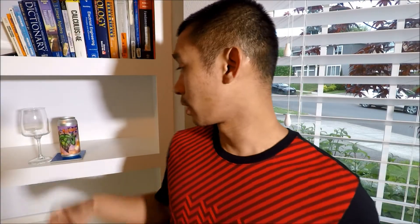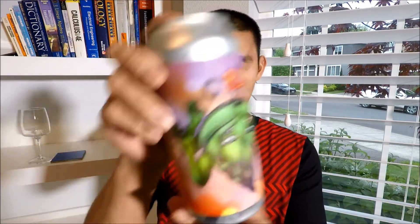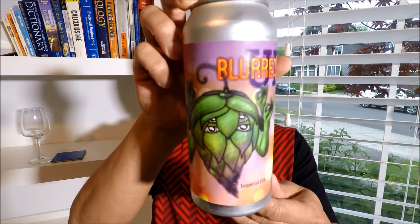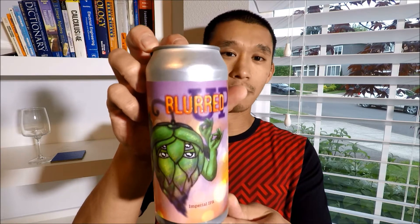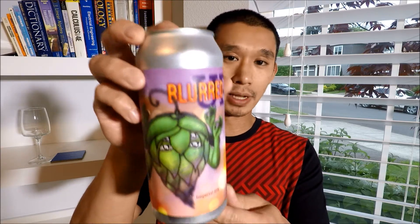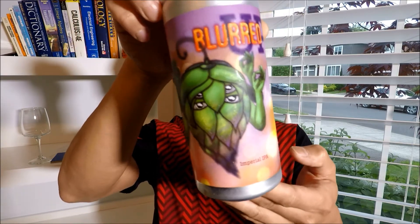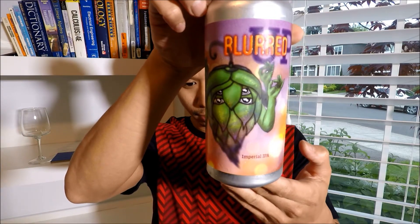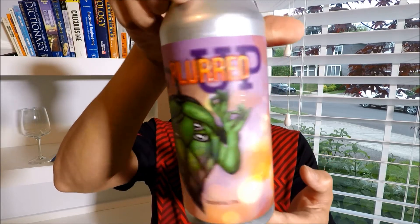Hey guys, Hong Yolo here with another beer video. I got another beer from North Carolina courtesy of Glass Cane Model Beer Reviews. It is Blurred Up by Heist Brewing, an 8.4 ABV double IPA. That can artwork — I mentioned it before when I did MoJay by the same brewery. I mentioned that I have a can with very similar artwork, and here it is. It's actually kind of creepy — you got that hop with four eyes and four arms and it just looks super cool but also creepy at the same time.